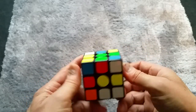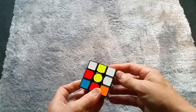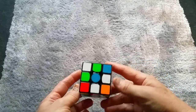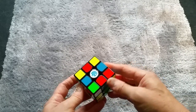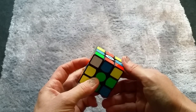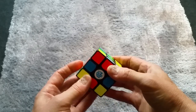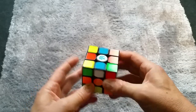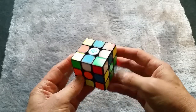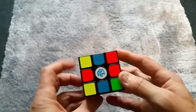That cube looks well mixed up. I can see some colors are joined — two whites there, three whites there on one side, a couple of whites here, two reds there. But as I say, it doesn't matter how much you turn the cube — you're never more than 20 moves away from finishing it. So let's start.